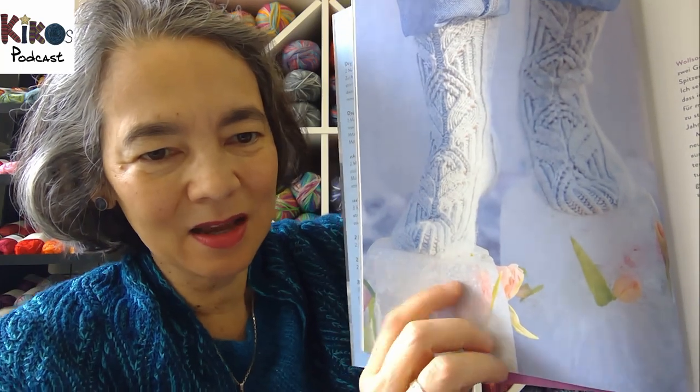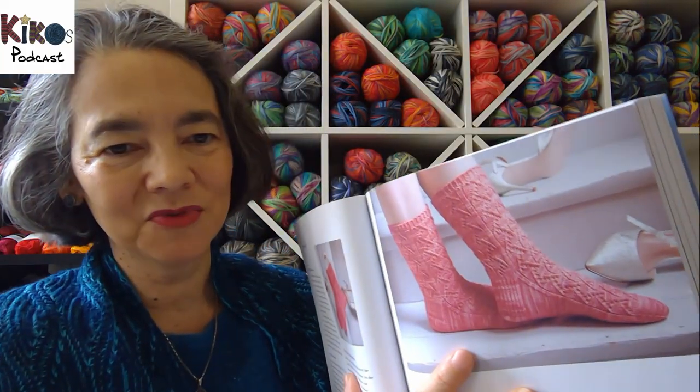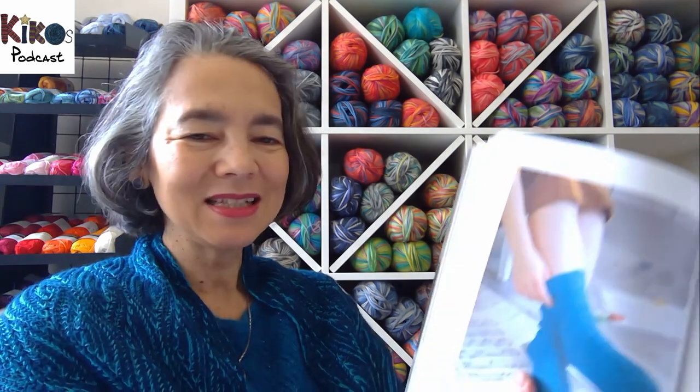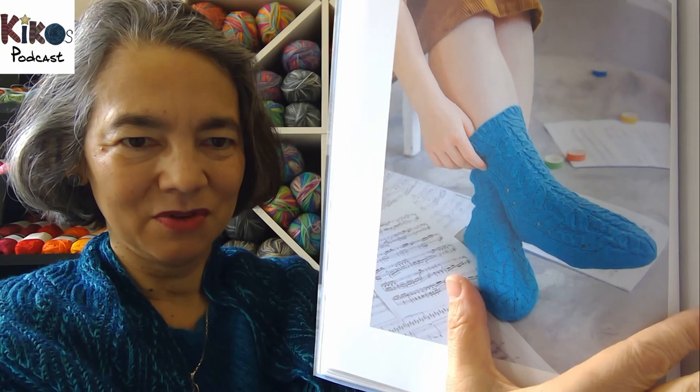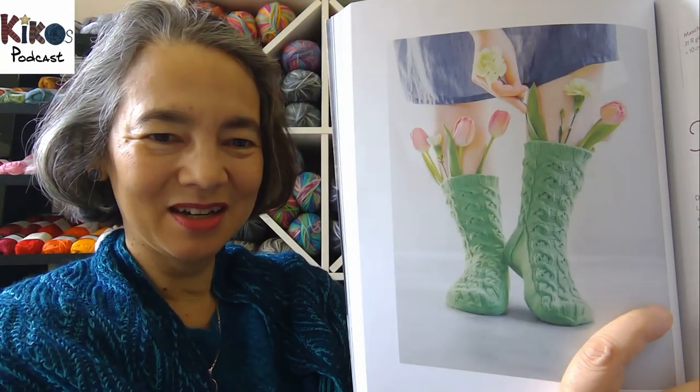It has beautiful pictures — one shows a person standing on blocks of ice with frozen flowers in them; I think it's just an amazing photograph. There are lots of clever ideas for photography in this book to make them more interesting, and for every pair of socks you get several pictures so you can see them from different angles. It's a really beautiful book full of beautiful patterns. This is the pair of socks I've started knitting from it.